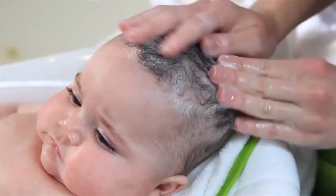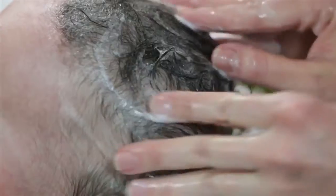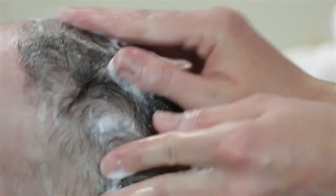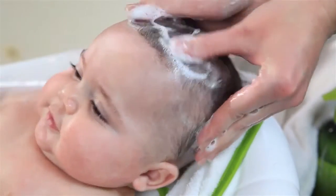This hypoallergenic formula is allergen, paraben, sulfate, and gluten-free, and is clinically tested. In addition, it's specially formulated for the delicate skin of babies.